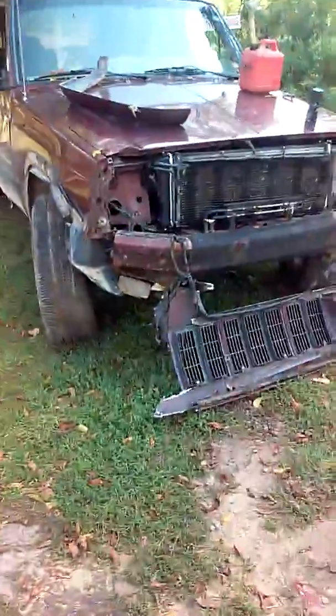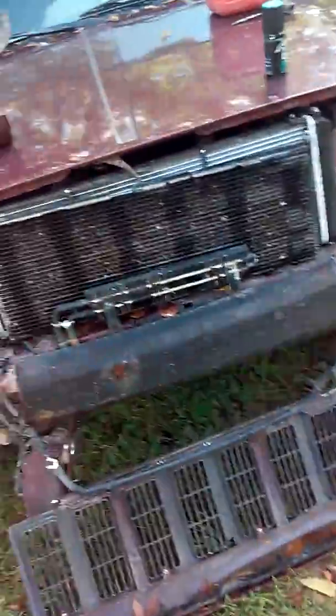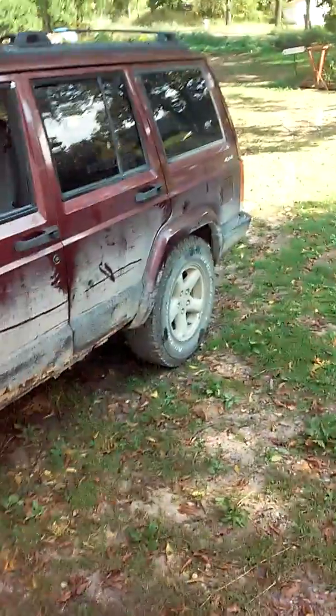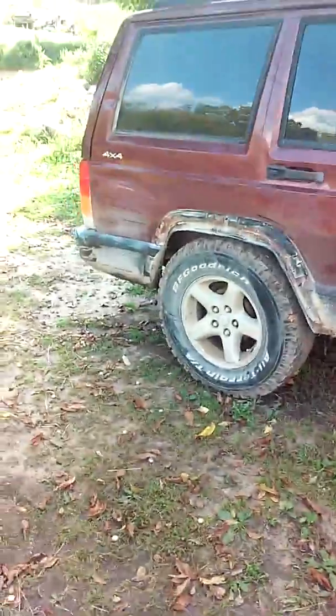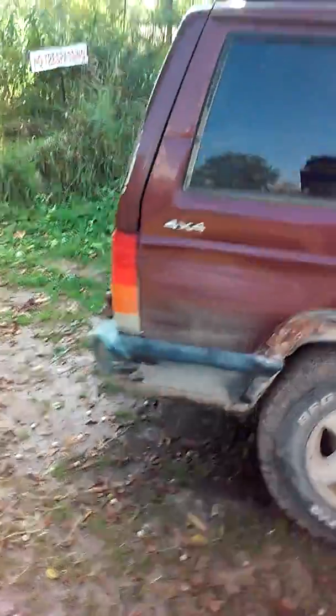The Jeep is just wrecked — they bashed it through an apple orchard. It ain't too bad on this side, but the front's pretty smashed up. This whole side got smashed, and the back is smashed up bad.